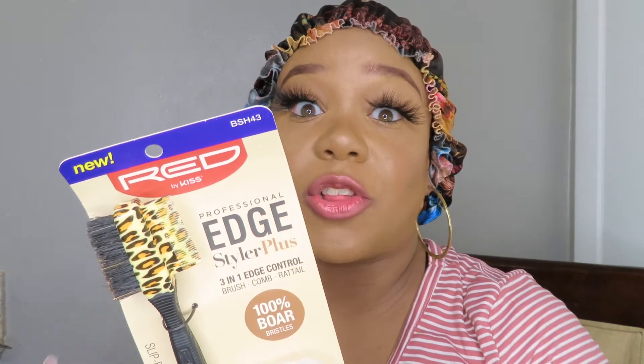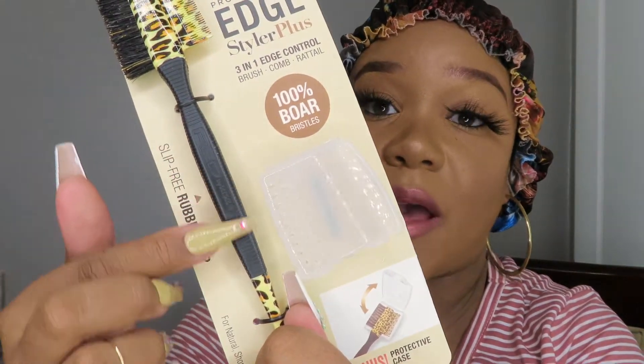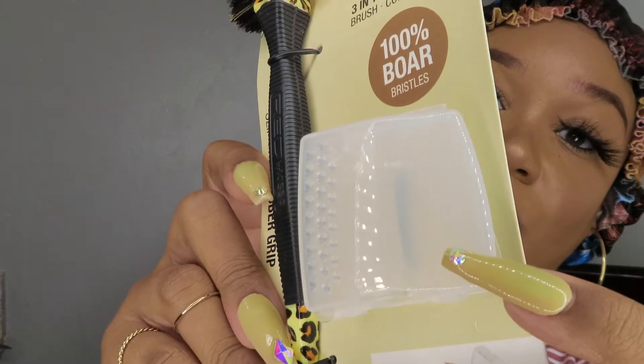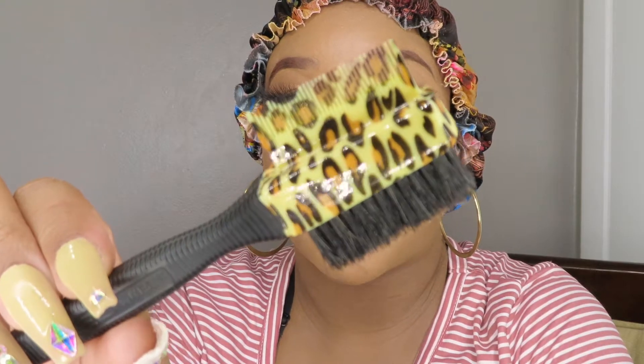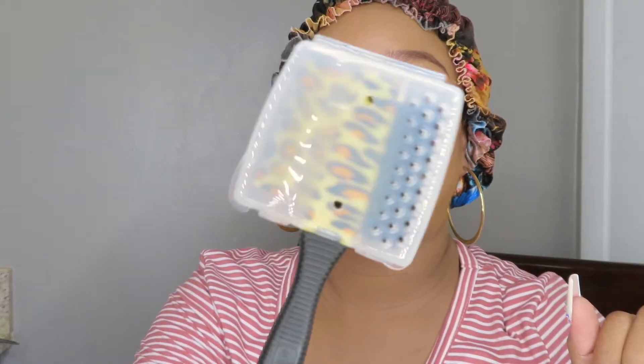Last but not least, this is also a Red by KISS product — the Professional Edge Styler Plus Brush. This is a three-in-one brush, not your regular edge brush. It's really sturdy and has a grip so your fingers don't slip. It has 100% more bristles, a comb right here, and a rat tail at the end. It comes with a protective case that snaps on top so you can throw it in your purse, handbag, or luggage.